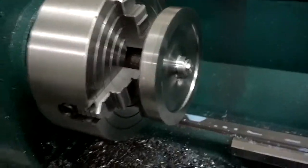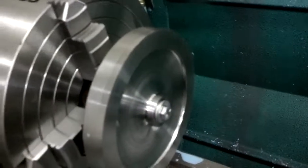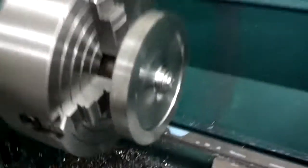So I got one all chucked up here in the lathe — see the arbor, I just have it keyed on there with a bolt to hold it on. And we're going to run the program.